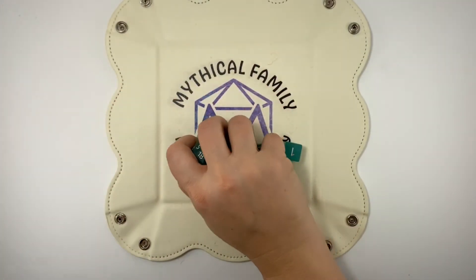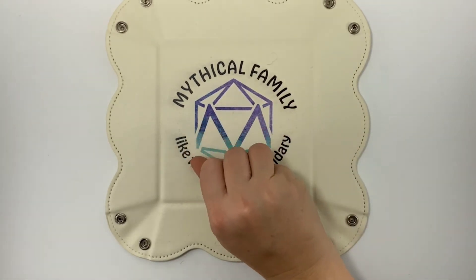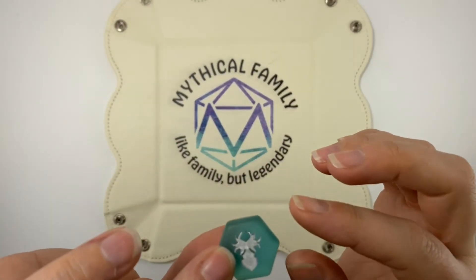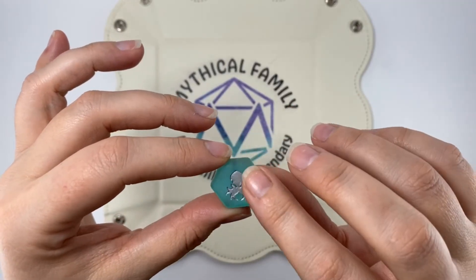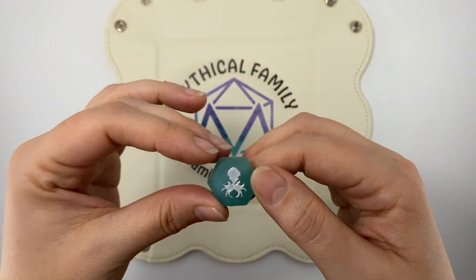Normally when we do these unboxings, we only show you guys the new dice that we've purchased. But today I want to do a little bit of a spotlight just so you guys can see that gorgeous D20. It actually looks like a piece of sea glass that you found — just perfect.